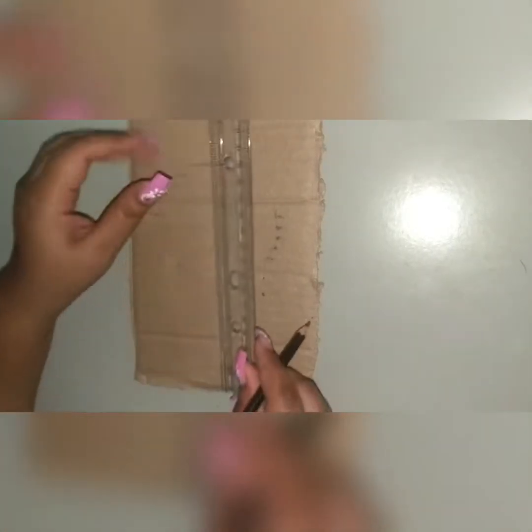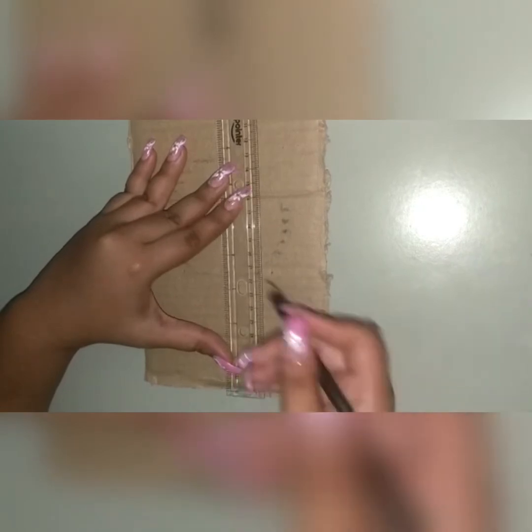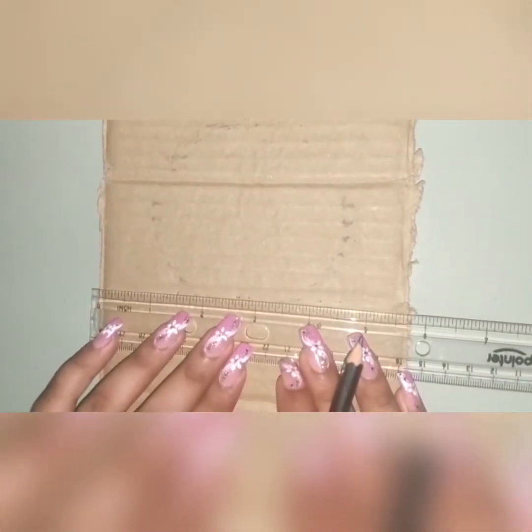To begin, the width of this cardboard is five and a half inches. Now in the middle we are measuring three and a half inches upwards vertically, and then we are taking one and a half inches on both ends.